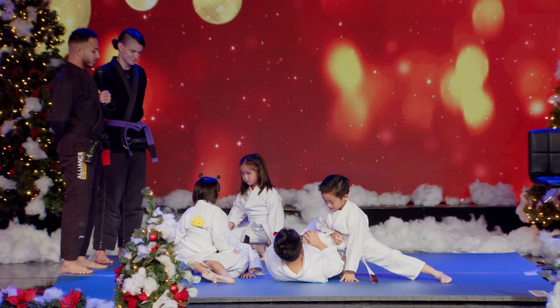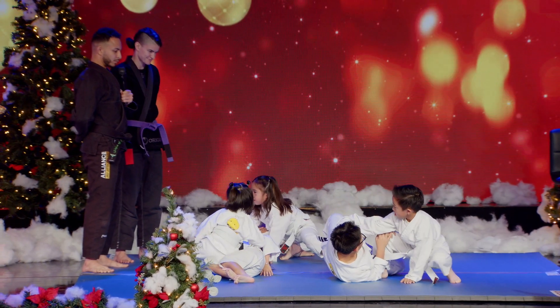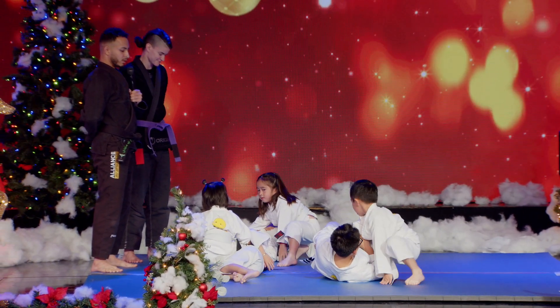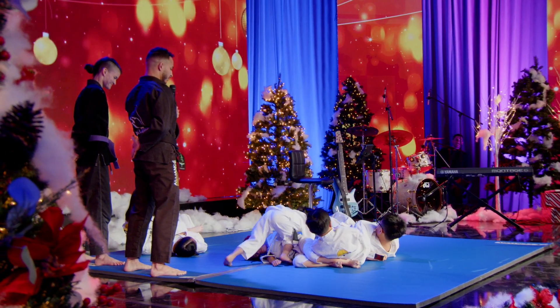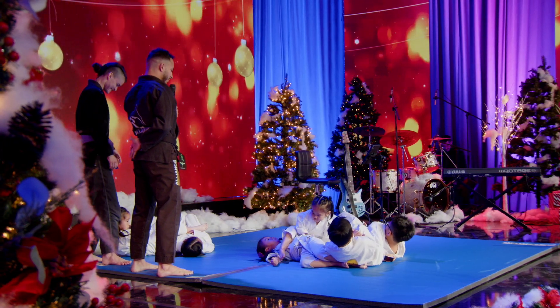Spinning arm bar. Ready. Step one. Step two. Step three. Back up.